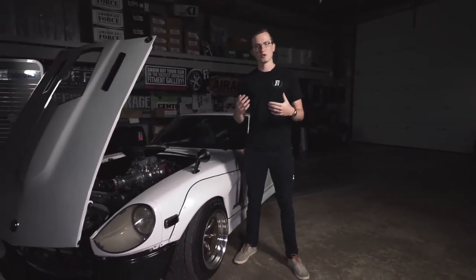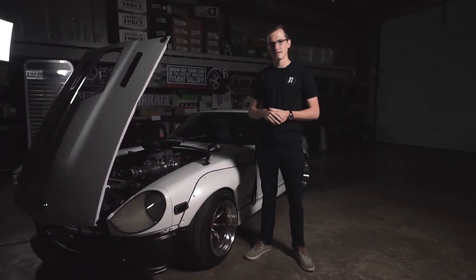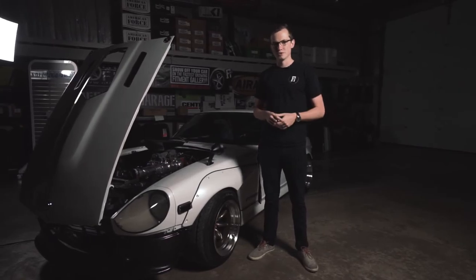I hope you enjoyed this vehicle showcase. This is my first time, so if you didn't like it, I'm sure you'll let me know regardless. But this is my 1976 Datsun 280Z — hope you enjoyed, we'll see you later.